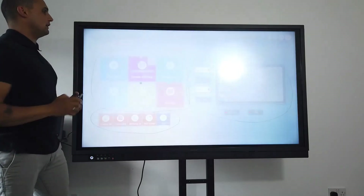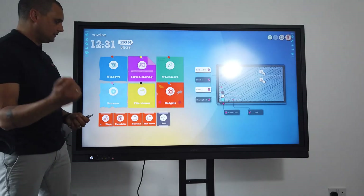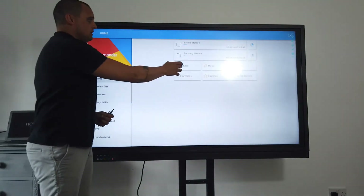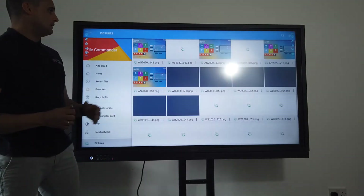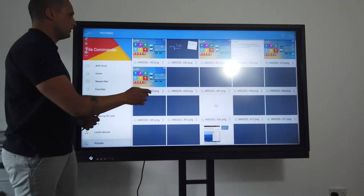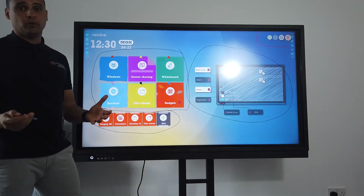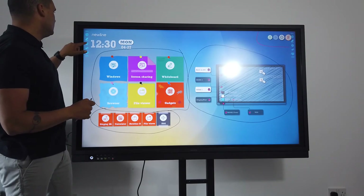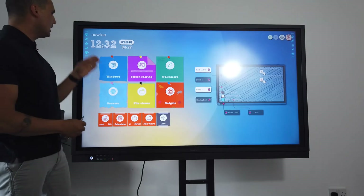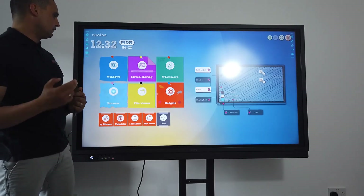I'm just going to close that off — it automatically saves and I can get it back whenever I want. All I need to do is go into the file viewer, select pictures, and it shows me all the different annotations I've done. I can come back to the one we were just working on at any point.